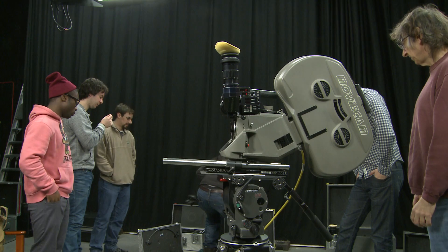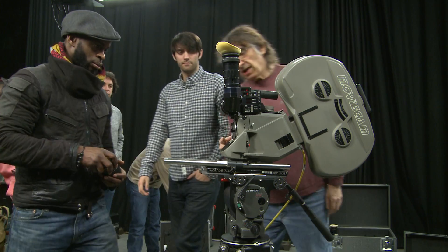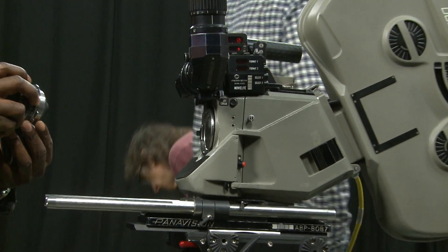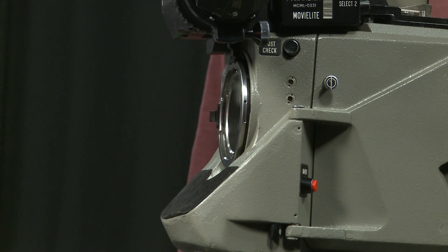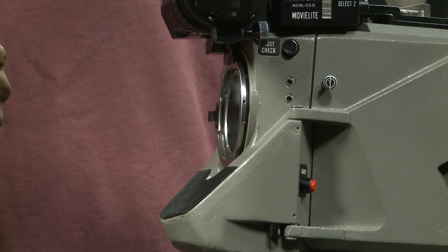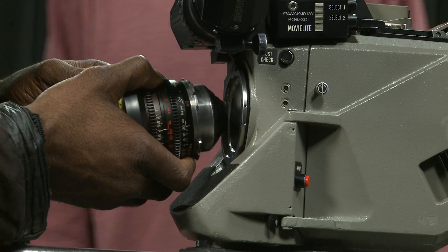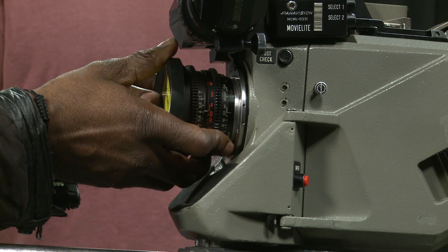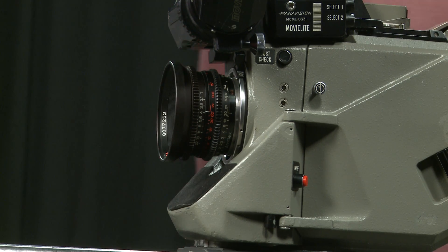We can put any lens on — it's a standard PL mount. To release it, get your index marks lined up — there are two little lines — they go just there, and then operate your lock. Perfect — that's your lens on.